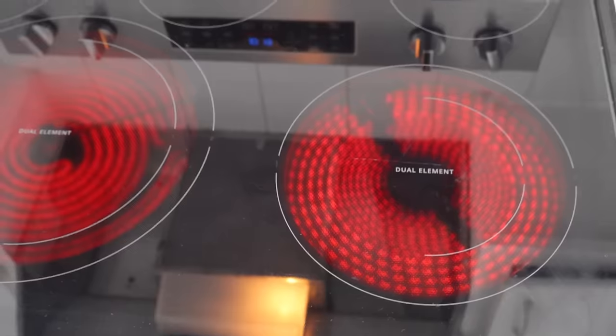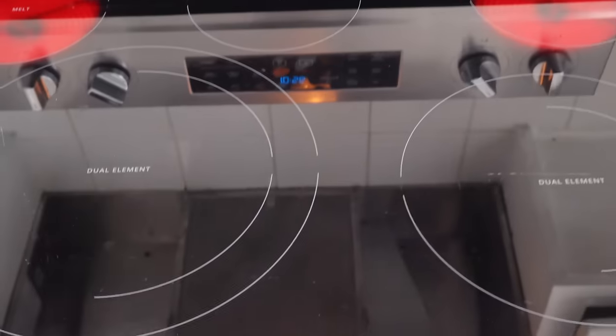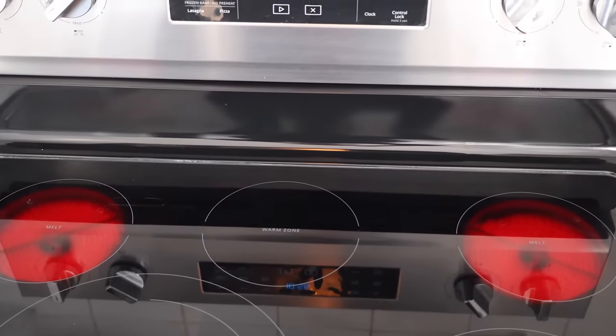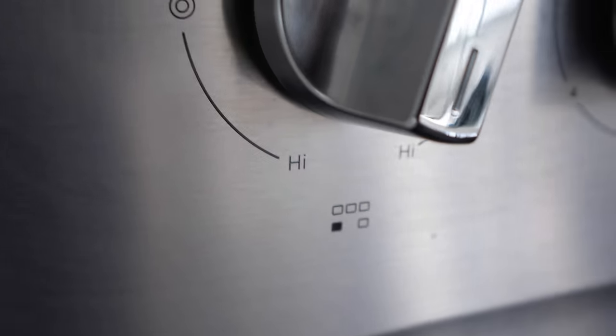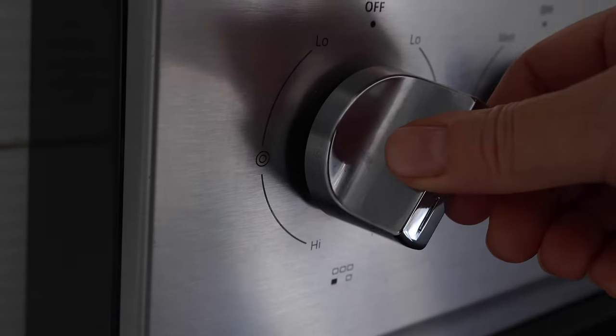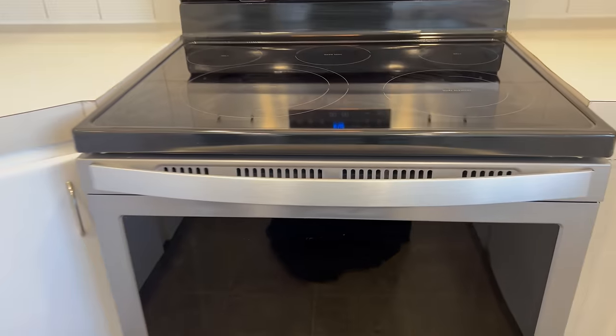I will usually do the burners two at a time to avoid making the kitchen too hot. After that time, the burners are considered kosher and can be used whether for Passover or all year long in our kosher kitchen.